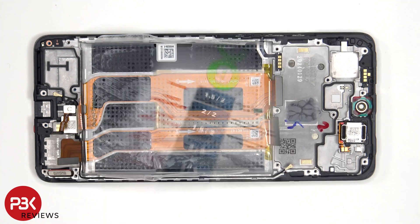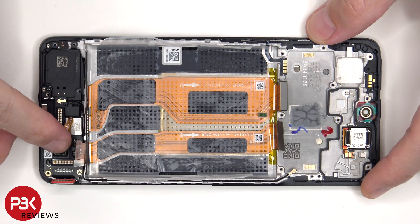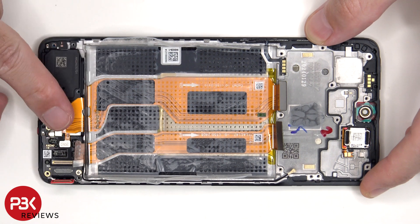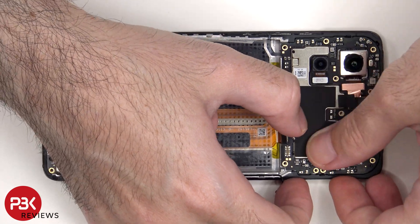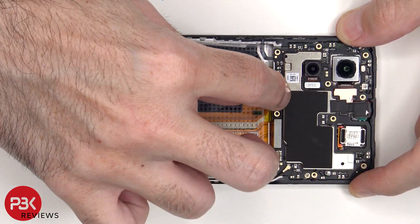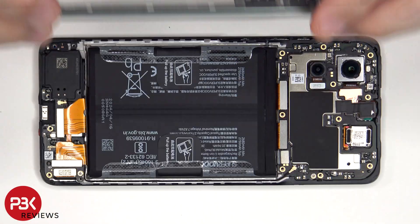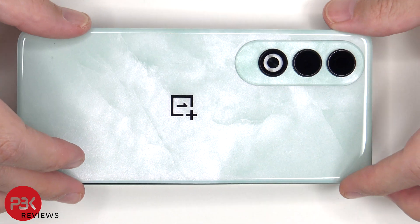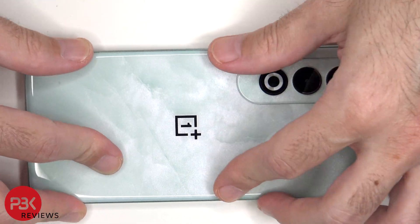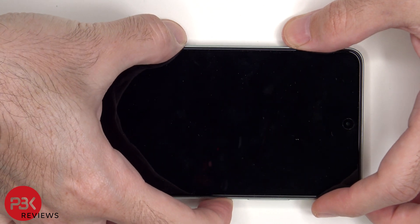Now it's time to put the phone back together. Once everything is back in place, apply new adhesive and reapply the back plate. Flip over the phone, power it on, and you're done.